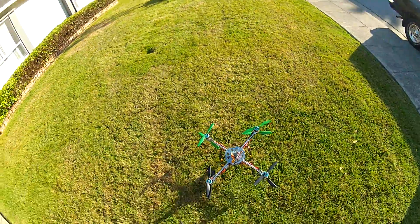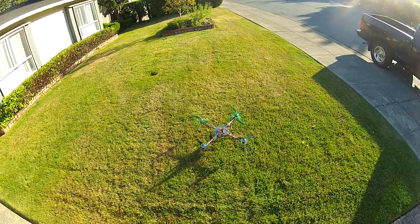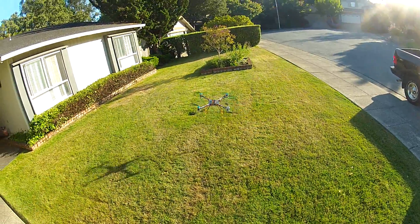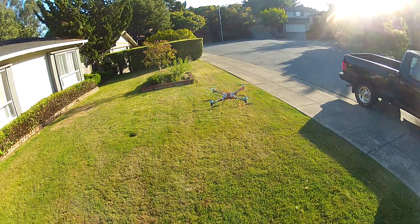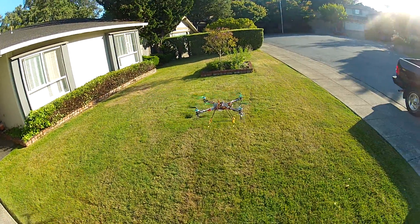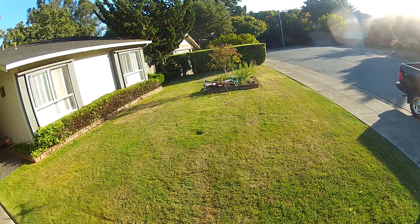It sort of flies — granted it's super windy and not very nice today, but it has some weird tendencies I need to tune out. It scares me actually because it sort of does what it wants to do. I'm going to try to tune it a little bit more.